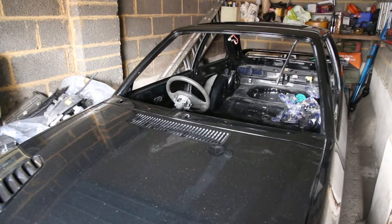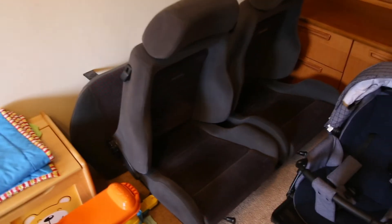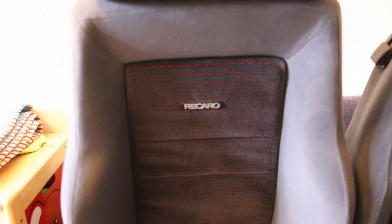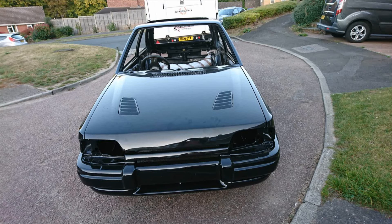All the oily bits of the car are stored in the garage, but things like the seats and interior are all inside. These are the Recaros, which look in excellent condition. Things like the door cards are in the loft. Once the better weather comes, the aim will be to get the car out of the garage and begin the process of reassembly. Remember to click on the subscribe button if you want to find out how that goes.